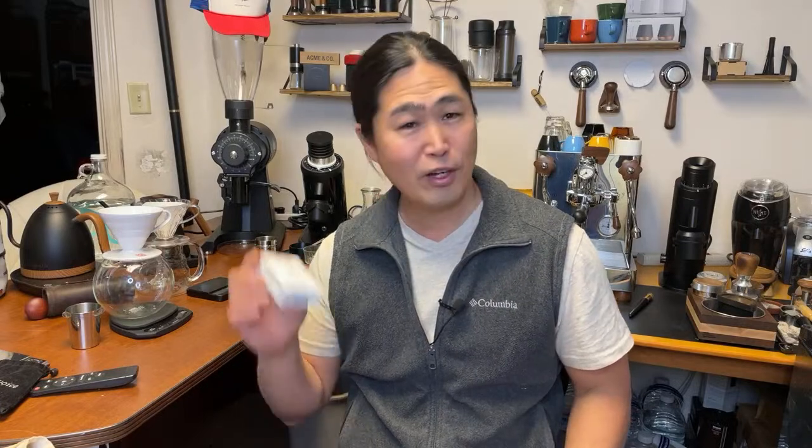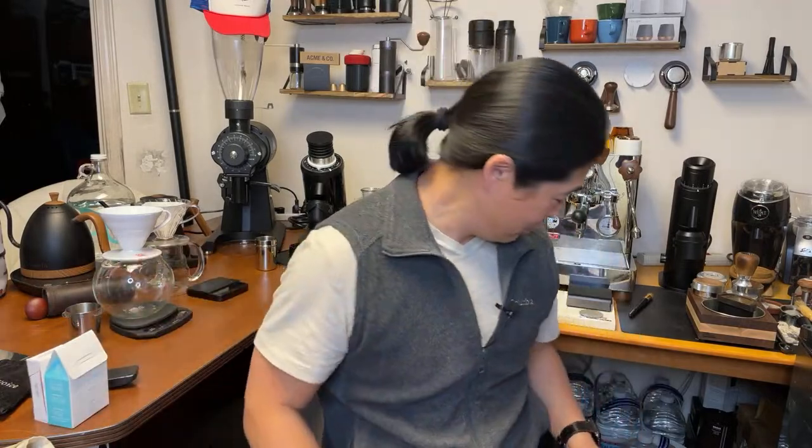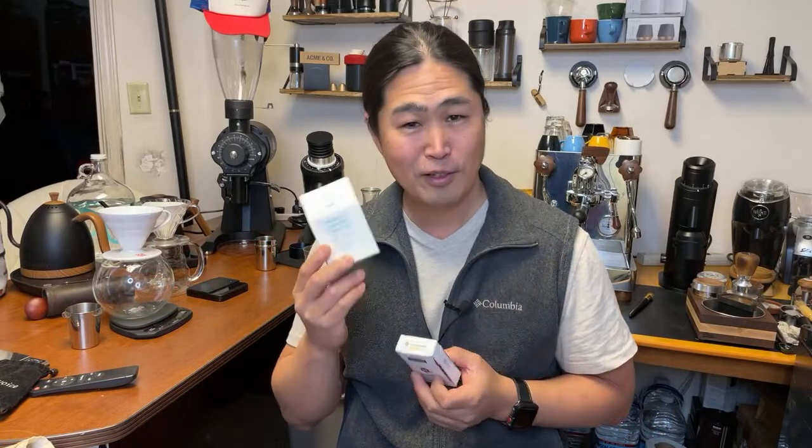Big shout out to Perfect Water for sending me this to take a look, and Third Wave Water sent me their package last year — thank you for that as well. This is going to be subjective. The reason I'm not doing another water like filter water or Crystal Geyser is because I already compared Crystal Geyser versus Third Wave Water last week, and I liked the Third Wave Water better. So that's why we're going head to head: Perfect Water versus Third Wave.